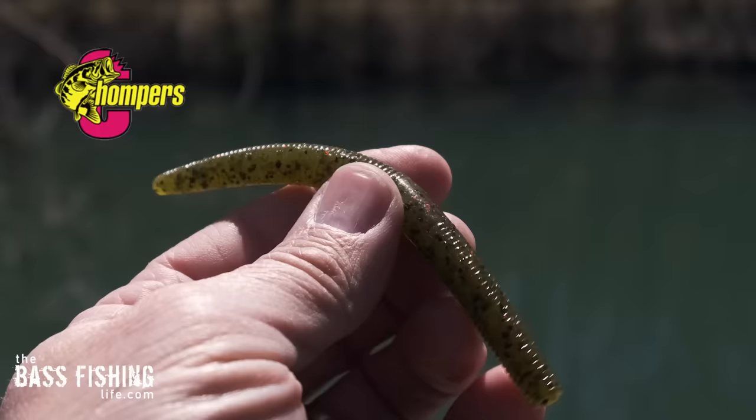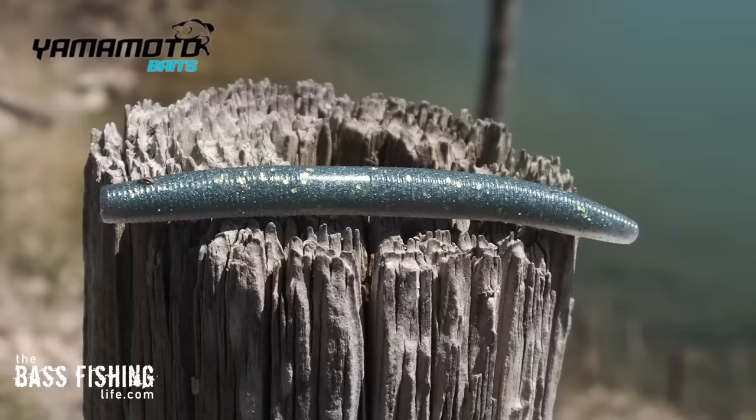The lightest of the bunch was the Chomper Salty Sinker, which came in at two-tenths of an ounce, and the heaviest was the Yamamoto Fat Senko, which came in at a whopping half ounce.